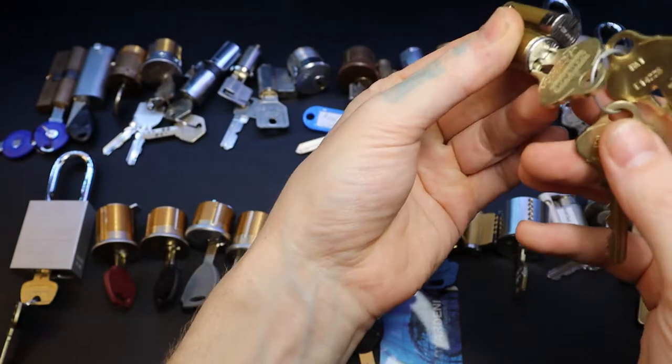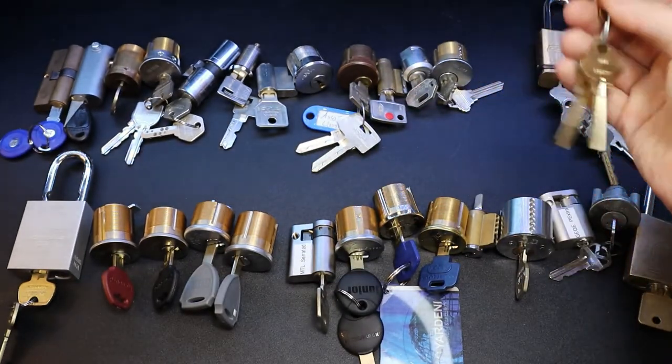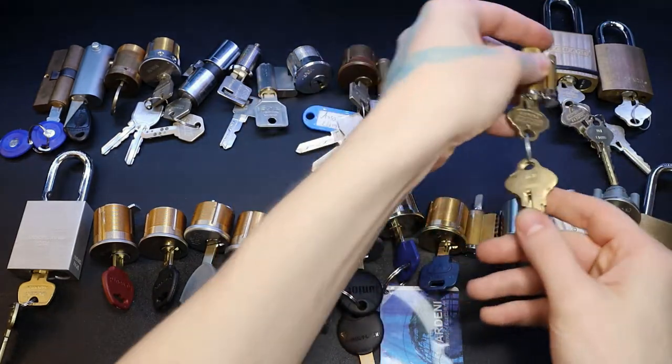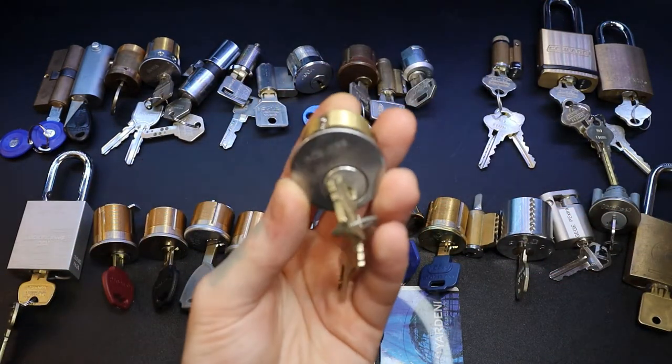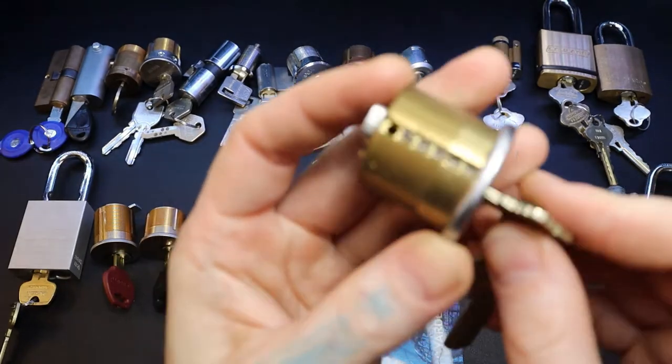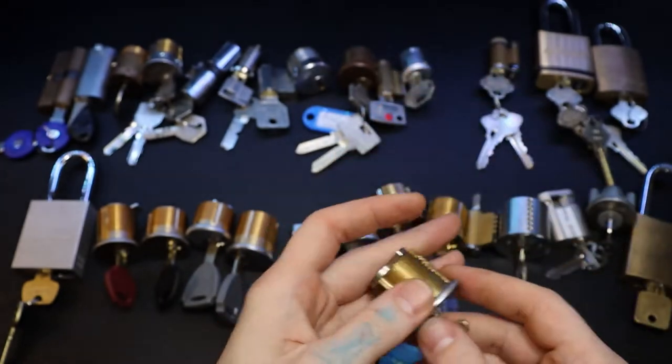Got another one right here because these two came together - it's got a body for that one. I need to find a way to get another control key to this one. Here is our Schlage Primus Classic that I've used to practice - you can see I tapped it, used to practice the side pins there, the finger pins.